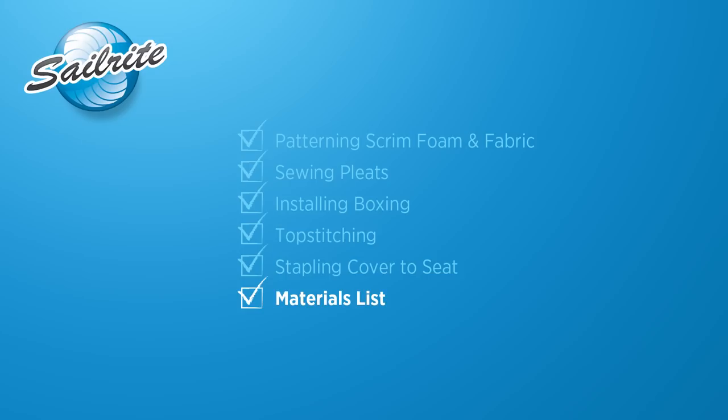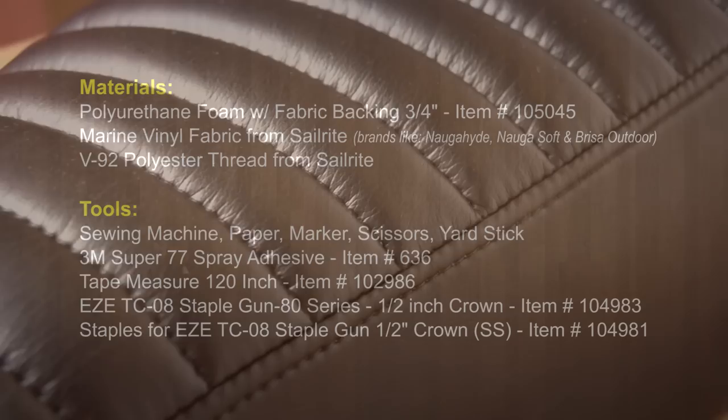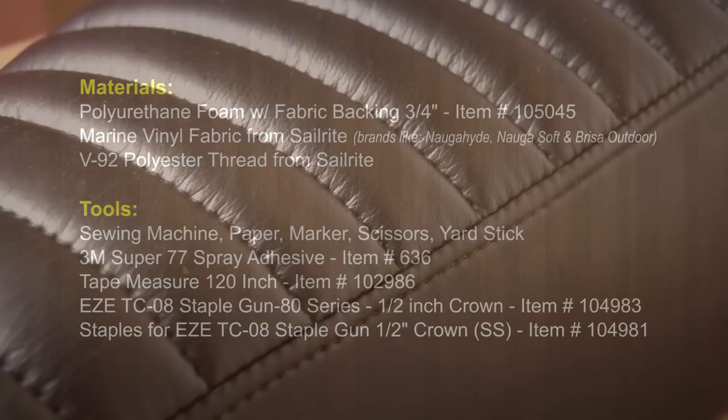Our pleated or channeled motorcycle seat is now complete. Coming up next is a materials list and tools that we used to make this pleated or channeled motorcycle seat cover. For more free videos like this be sure to check out the Sailrite website or subscribe to the Sailrite YouTube channel today. It's your loyal patronage to Sailrite that makes these free videos available — thanks for your loyal support.